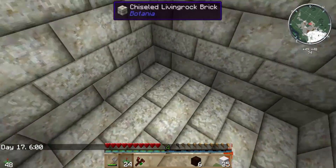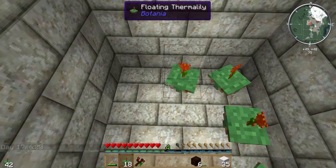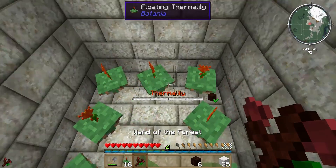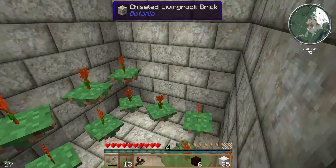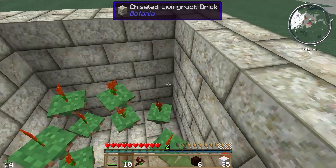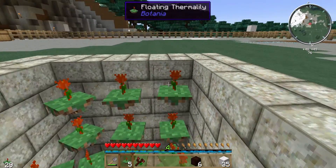Now we're going to put the flowers in. You're going to put 24 flowers on each side — they're the floating thermal lilies. I'm just checking here to make sure that they are linked to the spreader. They should automatically link. If they don't link, they won't spread the mana to the mana spreader.